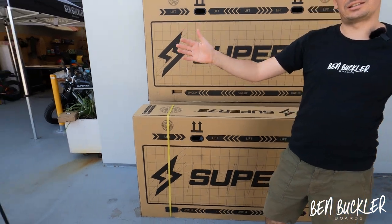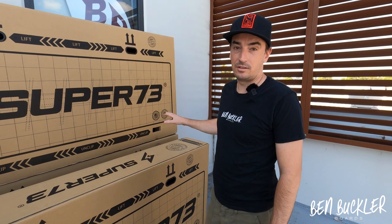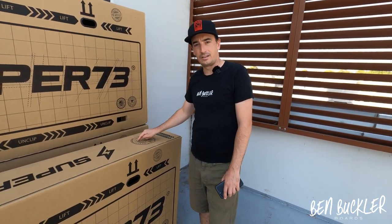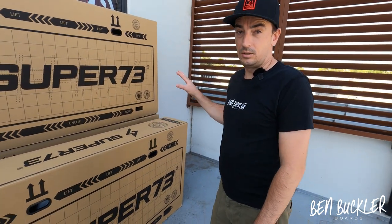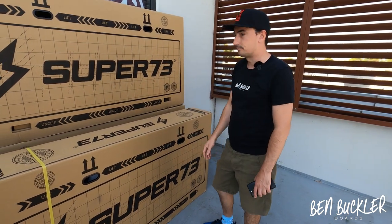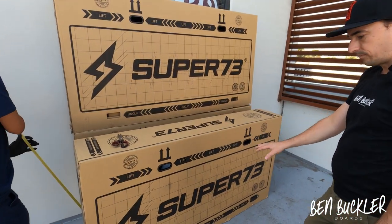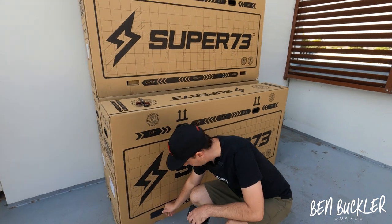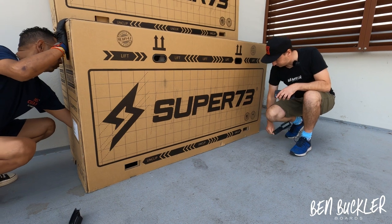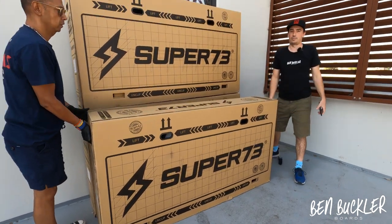We've got Omar here to help us unbox it. This thing is very heavy — 50 kilograms. It does say 'heavy AF'. When it arrives, try to get someone else to help you lift it. There are handles all around, so take it easy. First thing is you cut that — this box is a bit different to the SG-1, it's got little unclip things down here that you need to unclip.